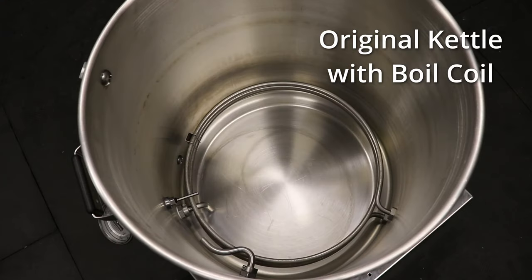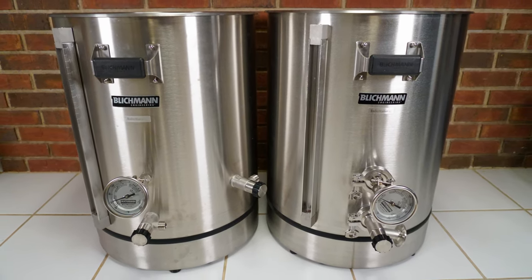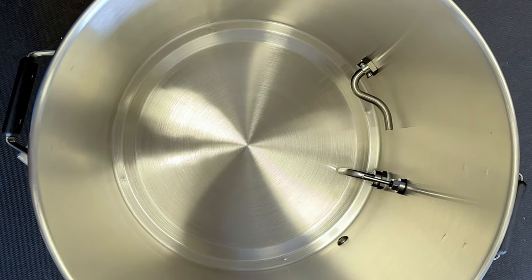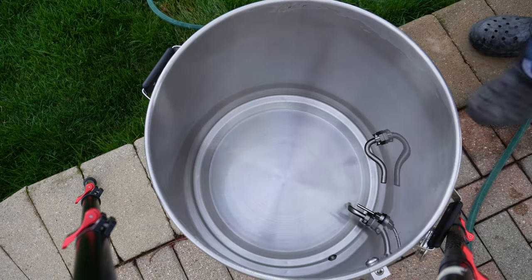They already have a pretty cool one with the boil coil, right? Well, there's something better. Meet the Boilermaker Surface — a kettle without a heating coil. There is no heating element inside; it's completely smooth on the bottom. And as you can probably already imagine, the biggest advantage of such a kettle is the ease of cleaning.